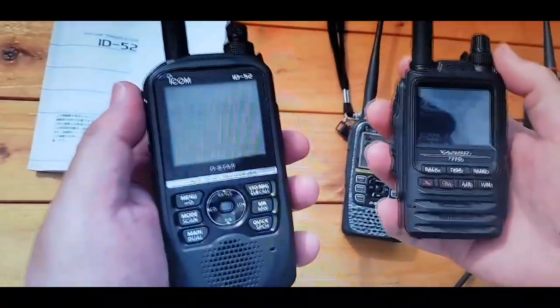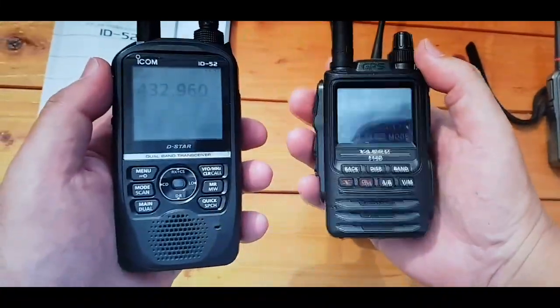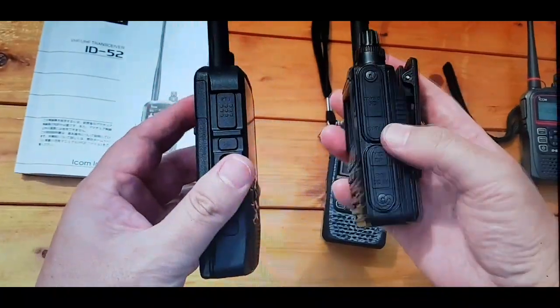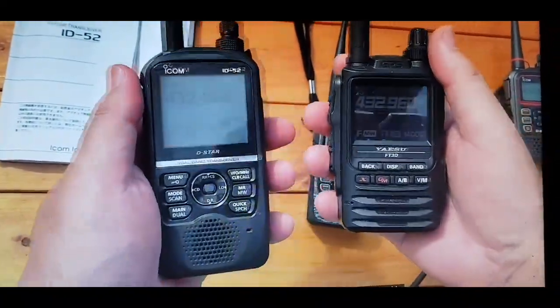Now the Yaesu FT3 is a chunky, more rugged design — still very appealing and the functionality is excellent — but you'll find the speaker on the ID52 is a lot louder.